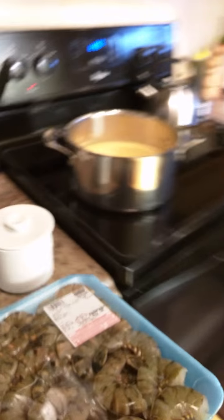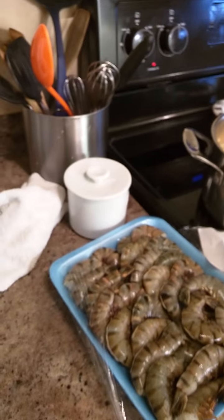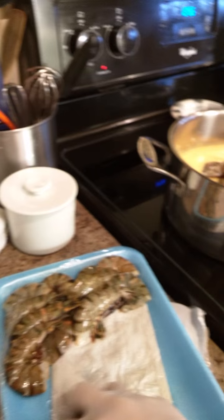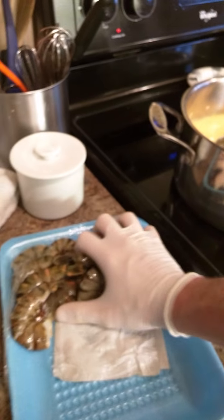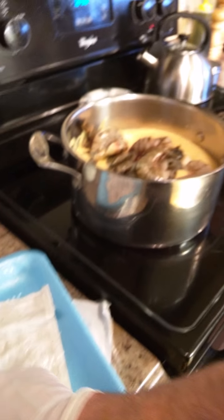I've got two pounds of shrimp from Costco and I'm doing something a little different — we're going to make a shrimp stock directly in this pot. I'm going to put the whole two pounds right in with the shells on, which adds flavor. Later I'll strain and peel the shrimp, but cooking them shell-on essentially skips a step and makes shrimp stock right in the pot.